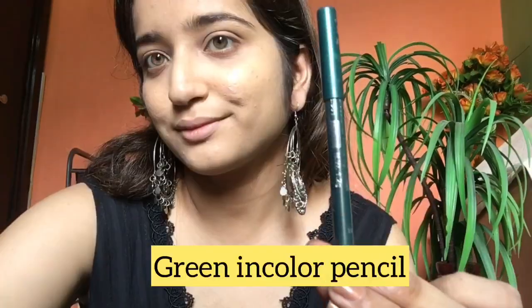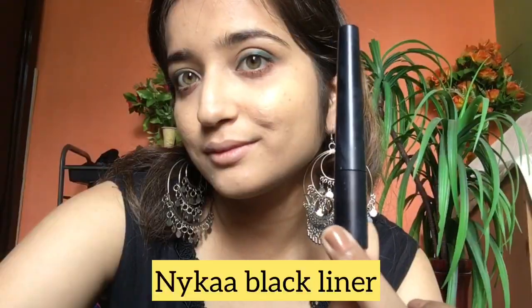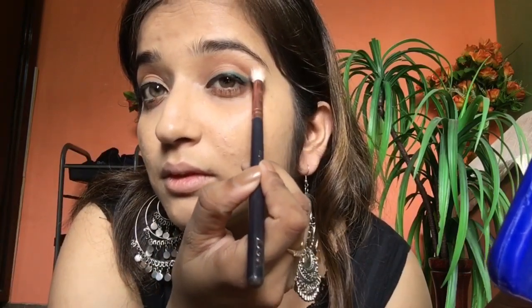Next I am taking the Swiss Beauty Prime Set loose powder. I am applying the green color pencil to create a subtle look — not very dramatic. I am blending it out with the help of a fluffy brush.